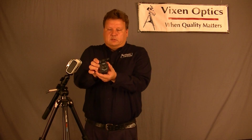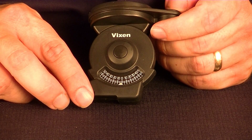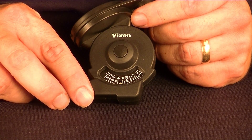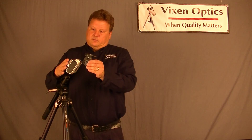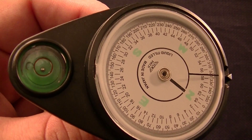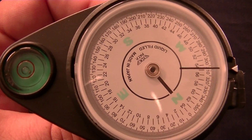you simply use your Polar Meter here. You set your latitude — our latitude here happens to be about 33 degrees, so I would set this to 33 — and then I attach it to the back of the Polari like this. Then I adjust until the bubble level on the top is level, and the compass points to North.